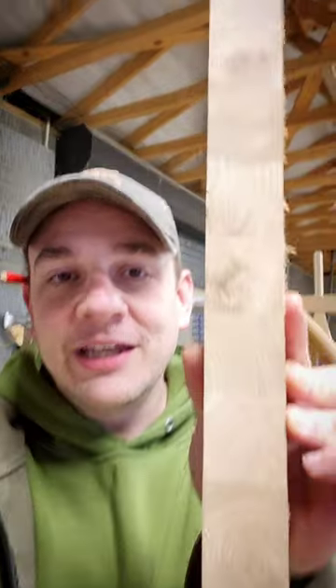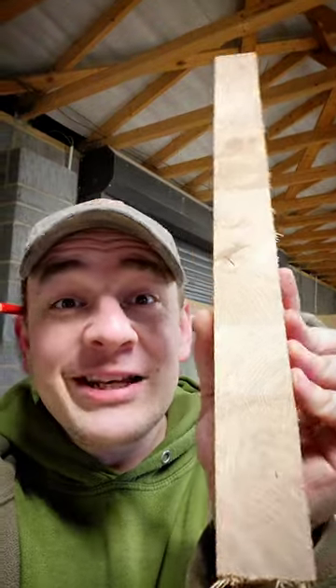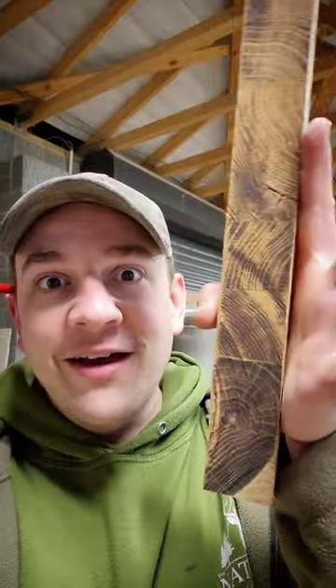This is how it's supposed to look. Clean, beautiful, almost has a little bit of a shine to it. Not like this. The more you know, the more you learn — every day's a school day. You have a good one.